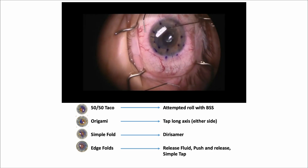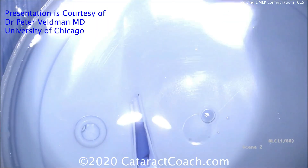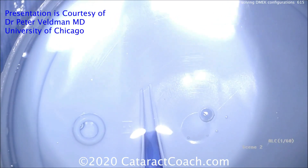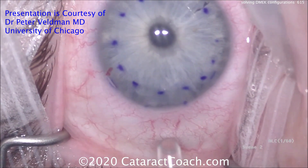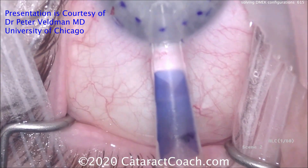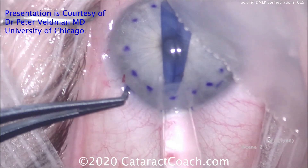These techniques — taco to origami to fold to edge fold — can all be combined. A great trick from Dr. Veldman is starting with a great configuration when loading the graft. Drawing balanced salt solution back and pushing the graft down repeatedly in the Jones tube achieves the desired configuration — a beautiful double fold. Starting the case with the graft already in correct orientation with a double scroll makes the procedure far more efficient, allowing experienced corneal surgeons to complete the whole procedure in just a few minutes.